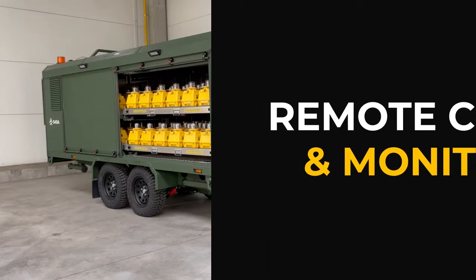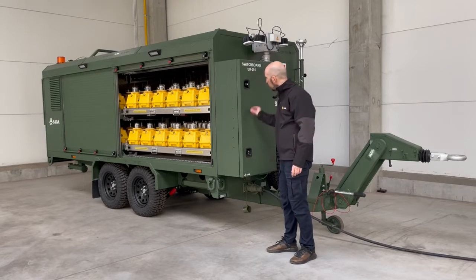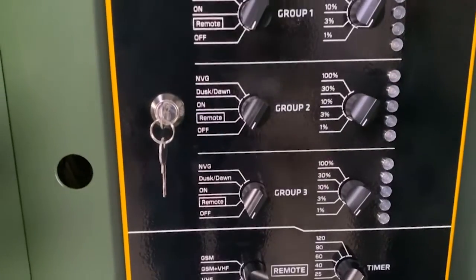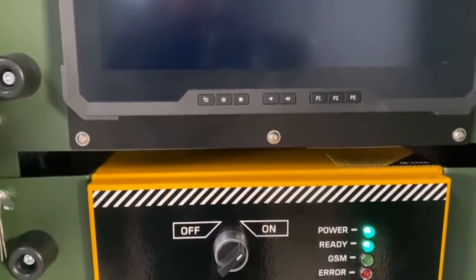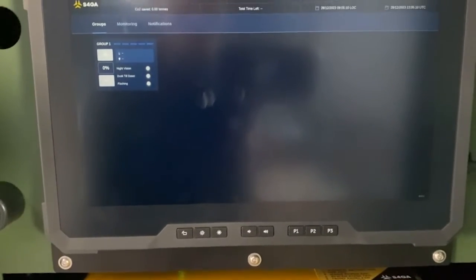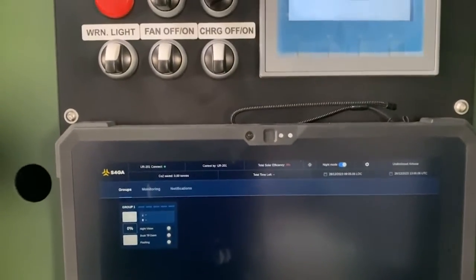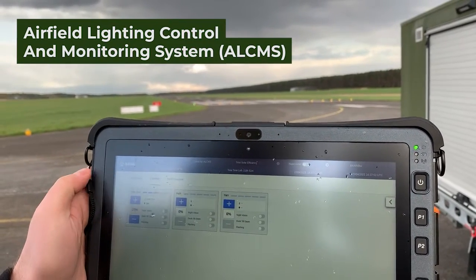I'm approaching the trailer control system. The integral and key element of the control system is the control and monitoring unit called UR201. We also have software installed on the militarized part. This software is called Airfield Lighting Control and Monitoring System, and it allows us to control the lights.